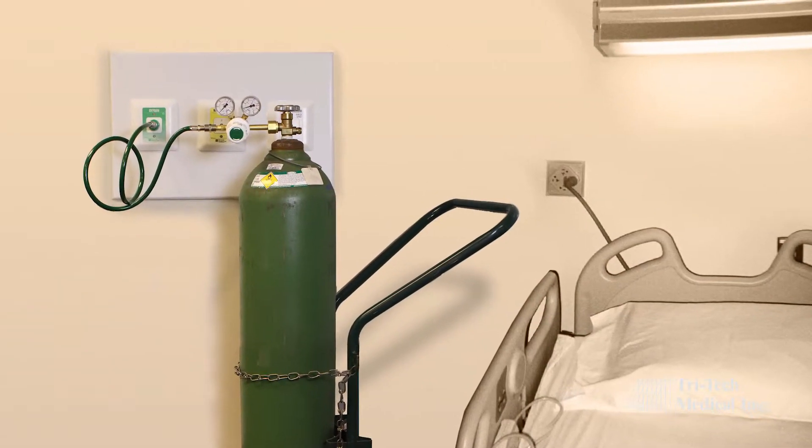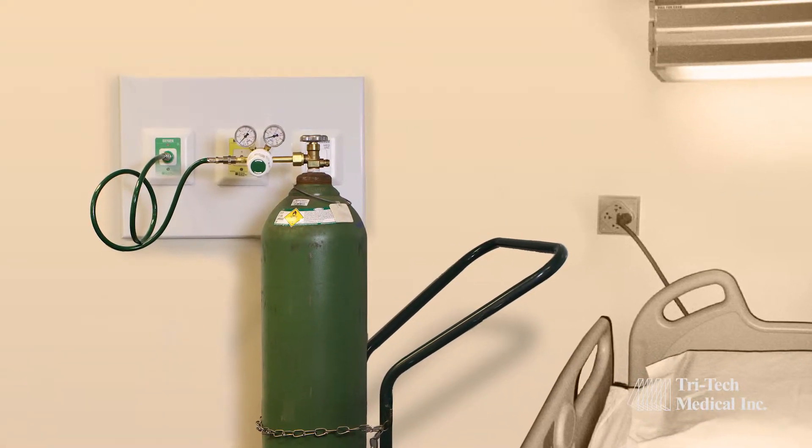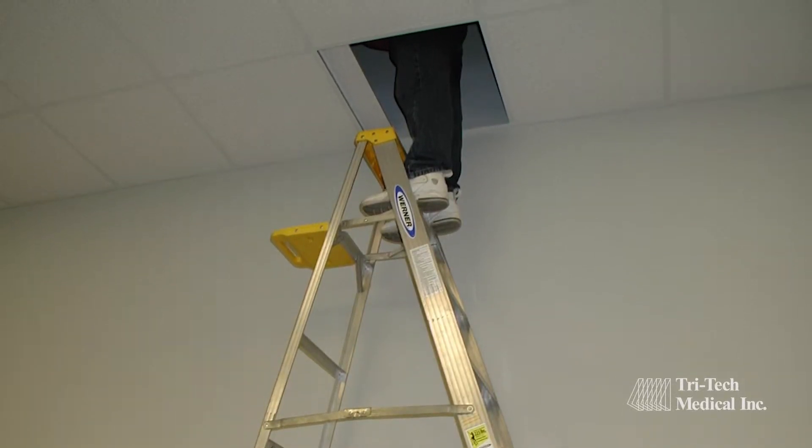Does your facility backfeed medical gases through wall outlets located in patient rooms? Are your area alarm sensors located above the ceiling?